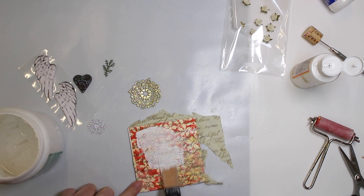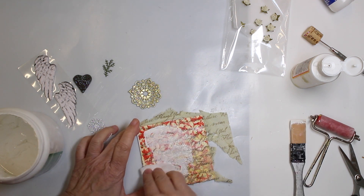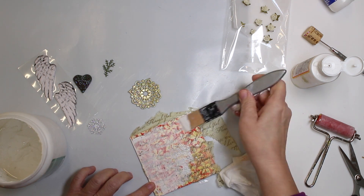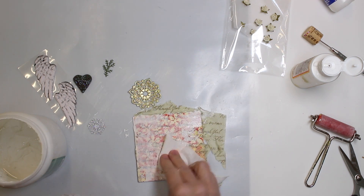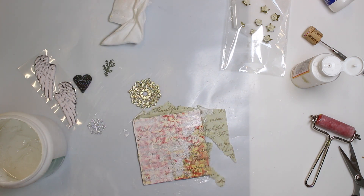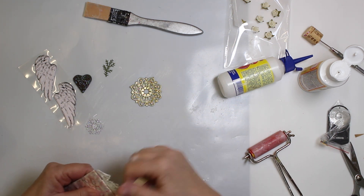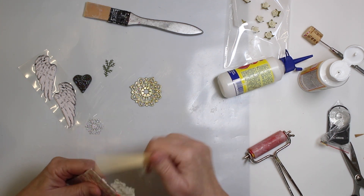The mod podge isn't dry yet, but that doesn't bother me. So, I have dried the whole thing with the heat gun and now I'm gonna remove the overhang and I simply file it down.